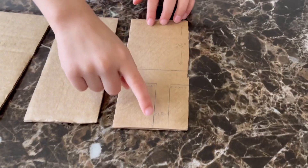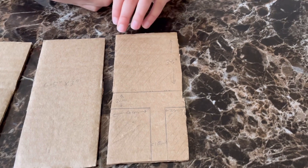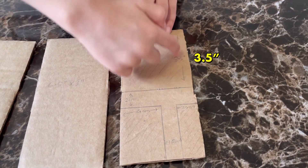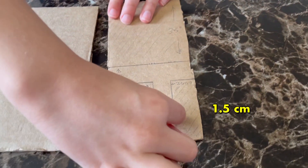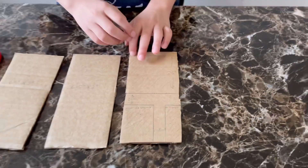Now that we've cut the three rectangles, on one of the rectangles we want to create a T-shape. We want to draw a horizontal line 3.5 inches wide, then two centimeters here, four centimeters here, one and a half centimeters here, and two centimeters here also. Then we're going to cut it out.